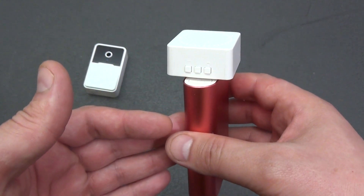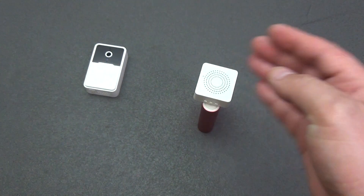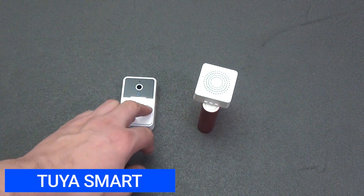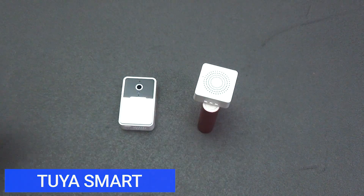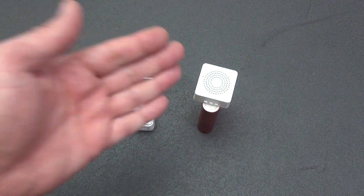If you frequently lose electricity, you can power the speaker through a power bank — consumption is minimal and it will last a very long time. The combination of intercom and bell works completely autonomously, and if someone comes to visit, you will not miss their call thanks to the loud speaker.